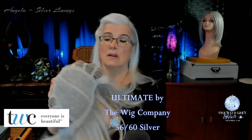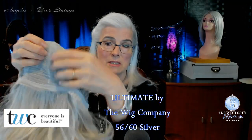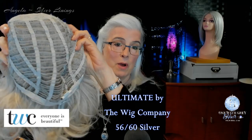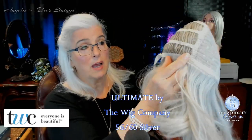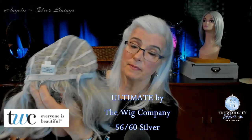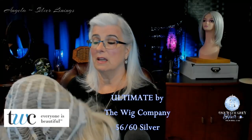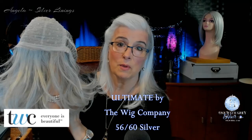Let's take a look at the inside of the cap for Ultimate. Very light. The first thing I'm noticing is she does have a little bit of permatease, a tiny little pillow up there — not too much, not too dense. She has the open wefting for coolness, Velcro adjusters on both sides, and covered ear tabs. I'm not feeling any metal stays in the ear tabs. The nape in the back is a covered nape — not an extended nape, just the regular standard nape. And at the front hairline, they've done some nice splicing of those hairs for a very realistic look.